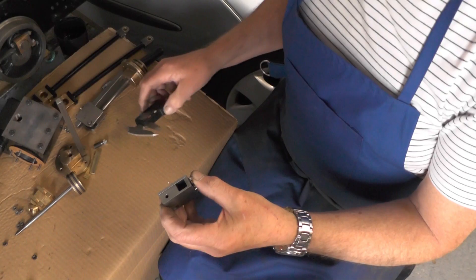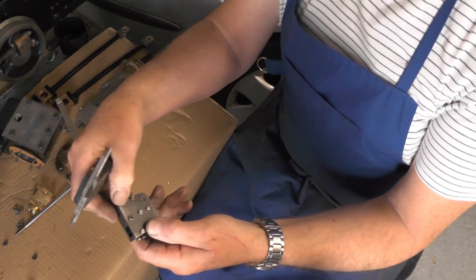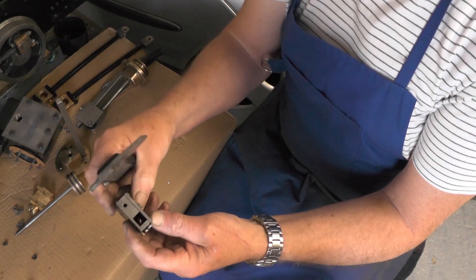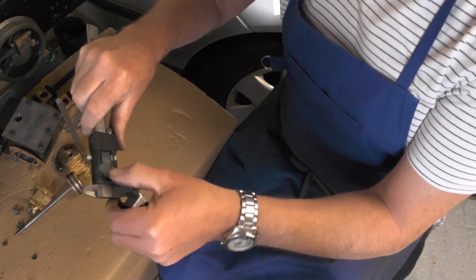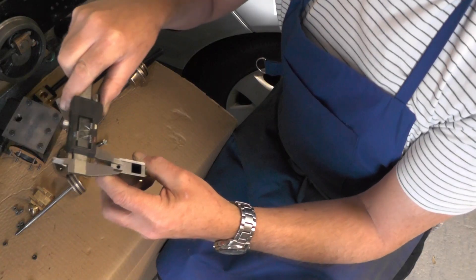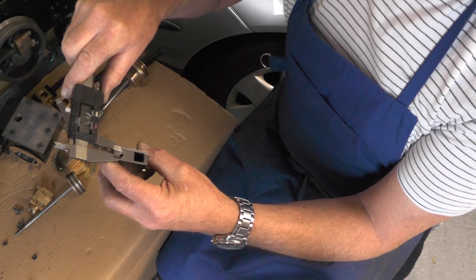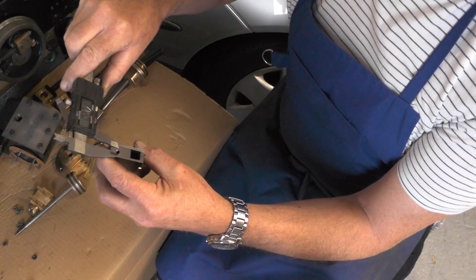I've just had a quick measure at this and I've got to be careful I don't drill into any of the fixing holes for the cover plate. I think I can get a 5/16ths — either 32 or 5/16ths 26 — threaded plug into that.